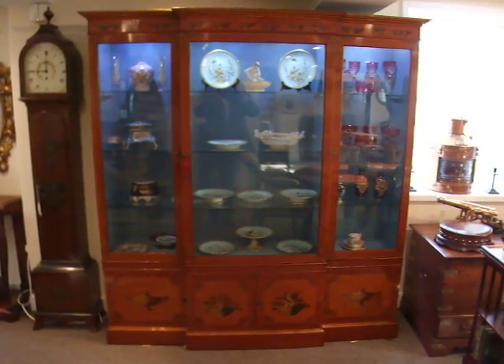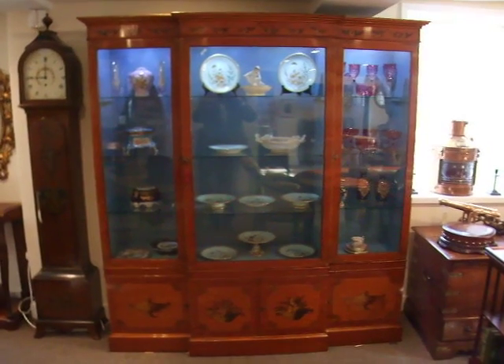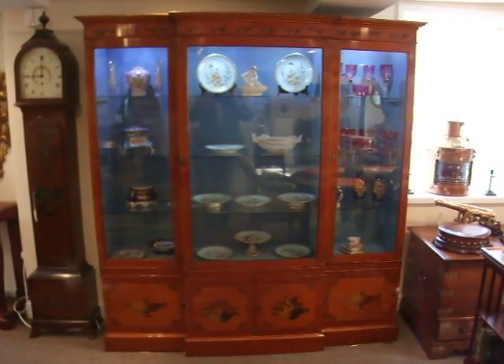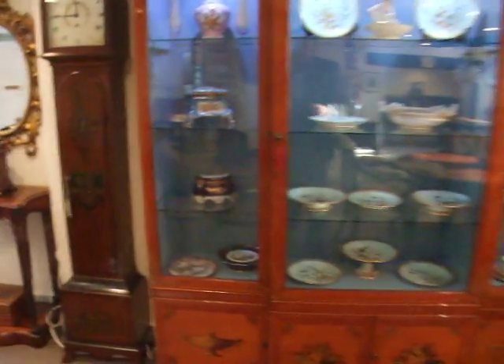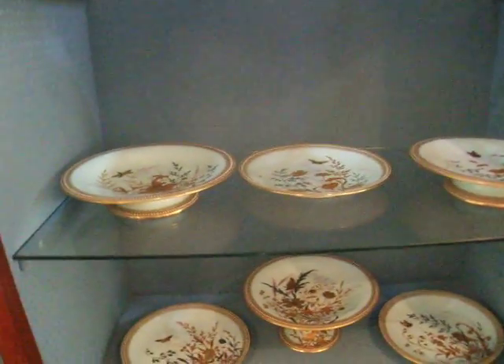Here we have this superb Edwardian satinwood brake-front bookcase. As you can see, it's a stunning item. It's brake-fronted and you have these plate glass doors which open up to reveal the glass shelves, beautiful linings, and then LED lighting.